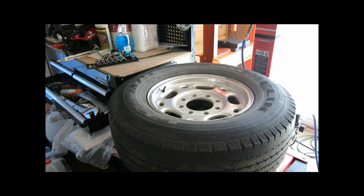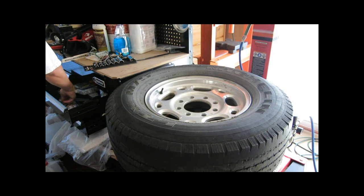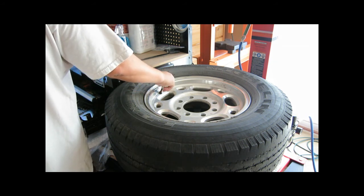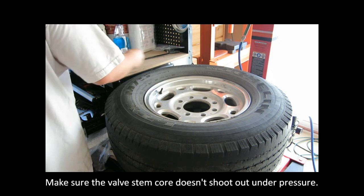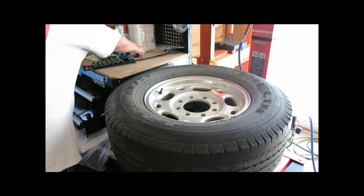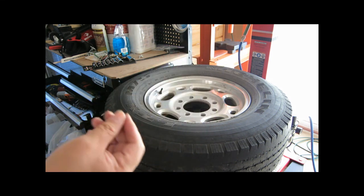The first thing I'm going to do is take the air out of the tire by removing the valve core. This is the valve core tool I got — it's only about two bucks at Walmart. The valve core should be red with a red o-ring, which I think indicates it's rated for high pressure.